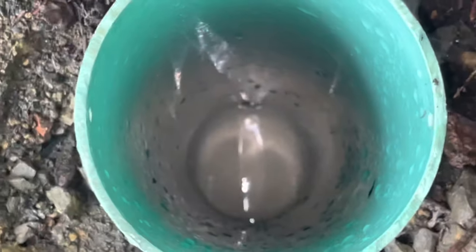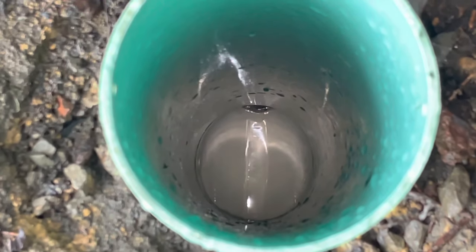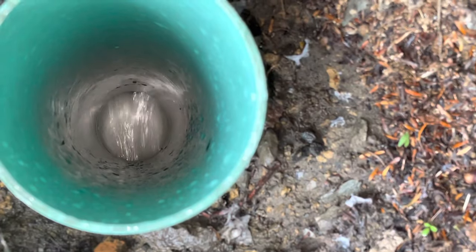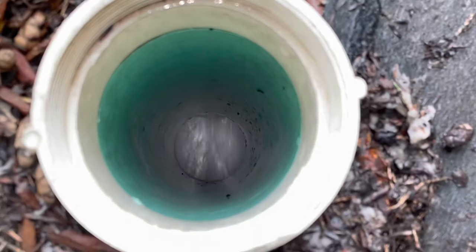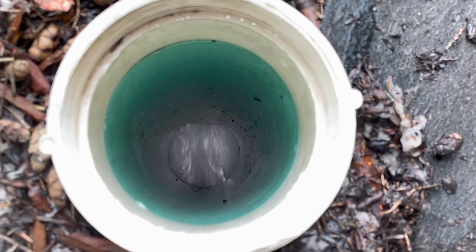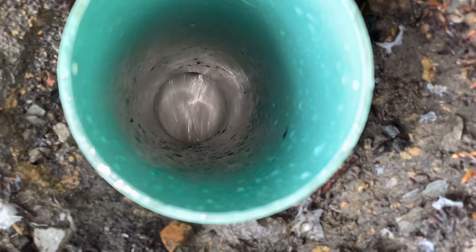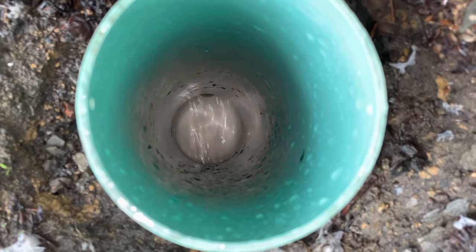Look at this — completely bone dry. No water whatsoever. I had to show that running water because at this point we were so excited. That first one was obviously the main line, and then that one right there is the line that goes right down to the street, to the main water line. And here's the first one again — flowing water. This is what it is supposed to look like. No standing water.